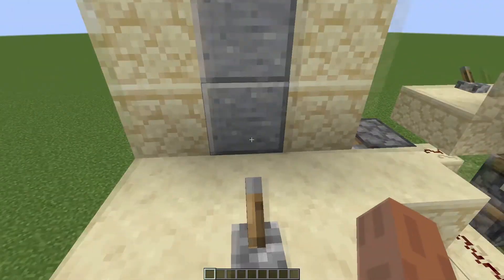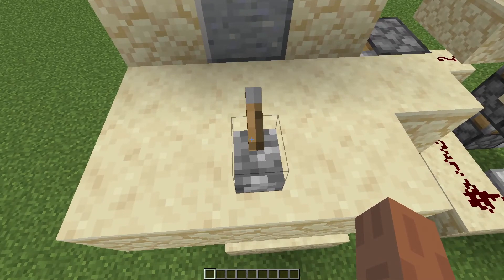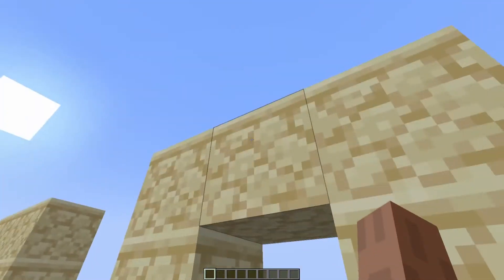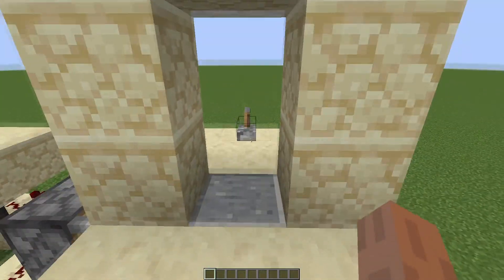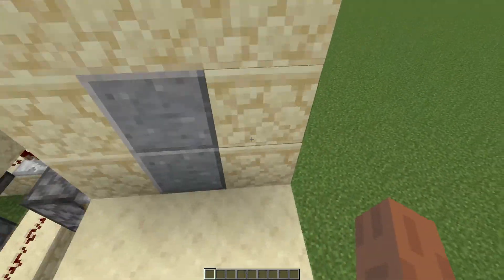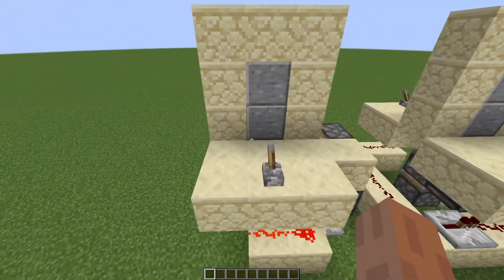This is the original door that was in that video. Once you open it and come to the other side, there's nothing to really do. You can flick the same lever, but then you're kind of trapped on this side, and there's not much you can really do.